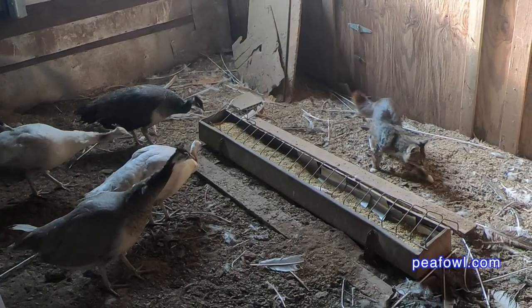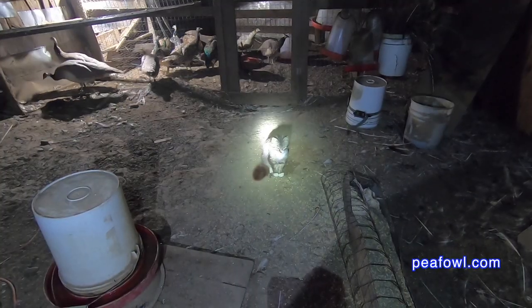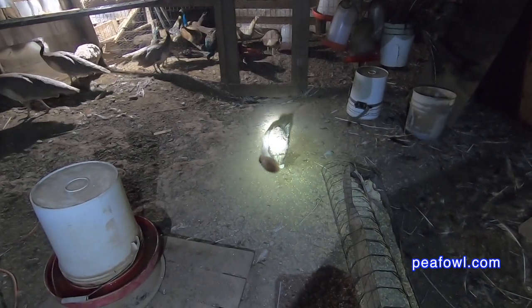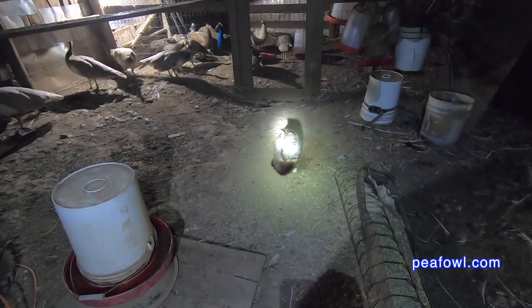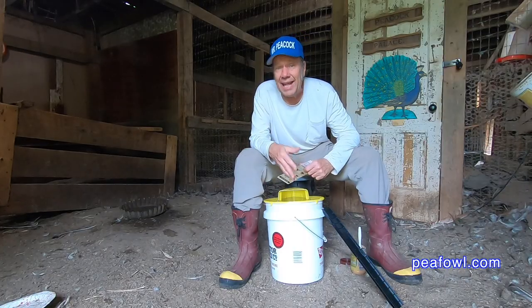Mice could be a big problem with your peafowl. We're lucky enough to have cats on the farm, but sometimes I can't use cats in certain pens. A pea hen will have some pea chicks and we'll put them in a special pen so that cats can't get in. But then we have a problem — mice get in and we can't eradicate them using our cats. Using a traditional mousetrap is not always the best option because it could cause harm to the pea chicks, or to the peacock and pea hen in that pen.